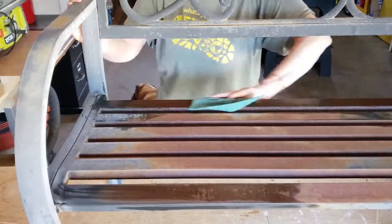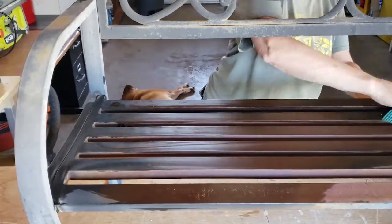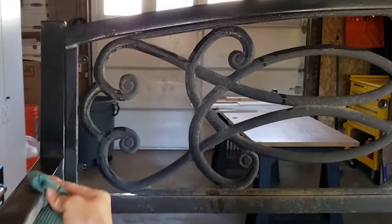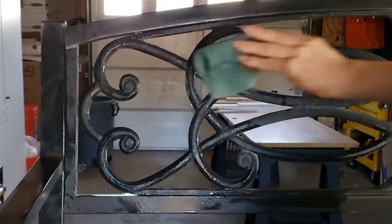The bench wasn't super dirty, but I did take a cloth and just wipe it off with some soapy water once we had moved it into the garage. And once that was done, I was ready to try to scrub off as much of the rust as possible.